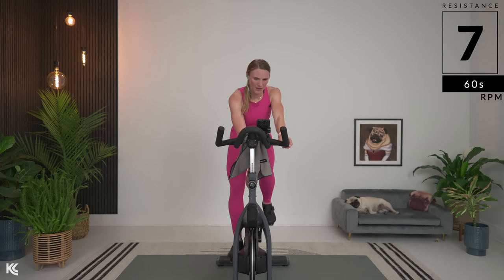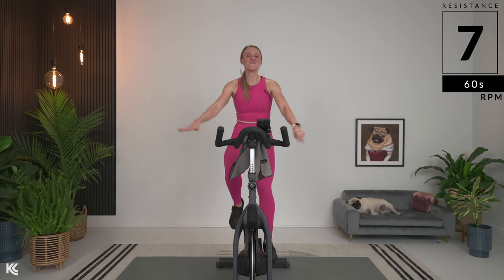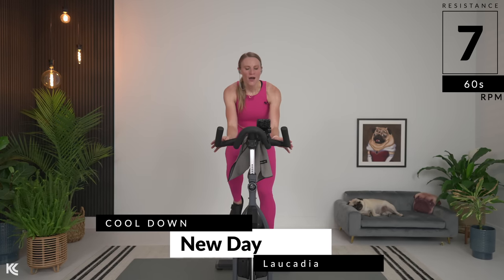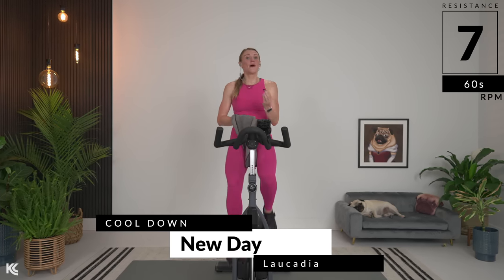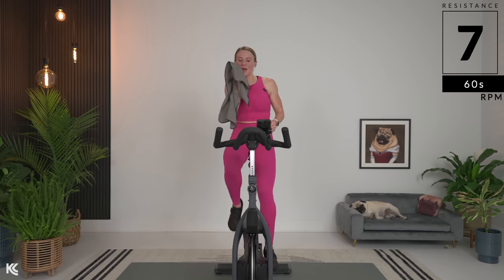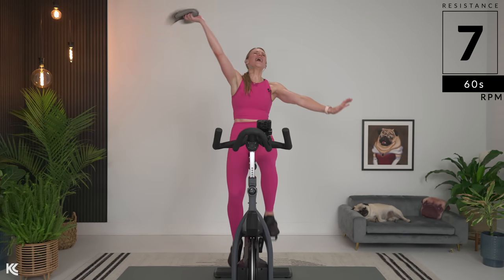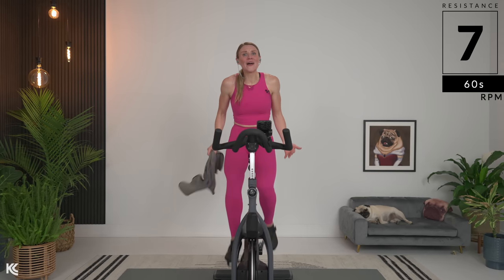Down. Find seven and breathe. Oh my — you're at seven. Find your pace here in the 70s — maybe a little above, maybe a little below. We're letting that heart rate come down. Oh my word — we need to celebrate. Oh my goodness.